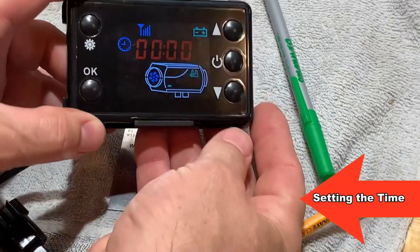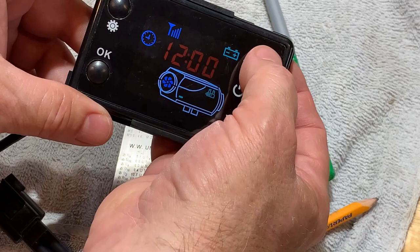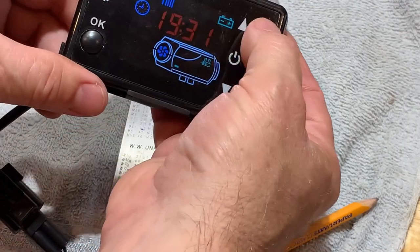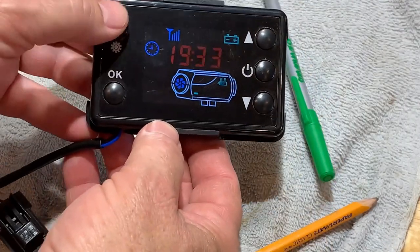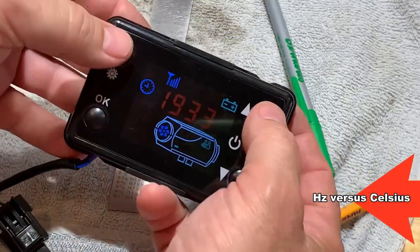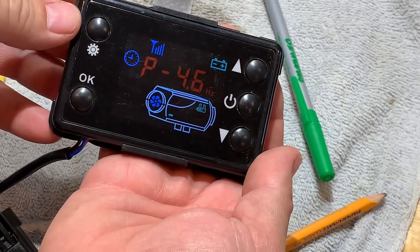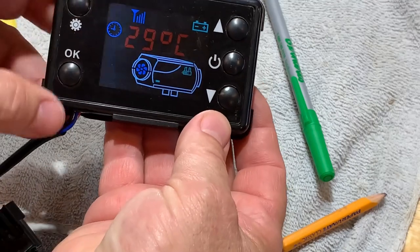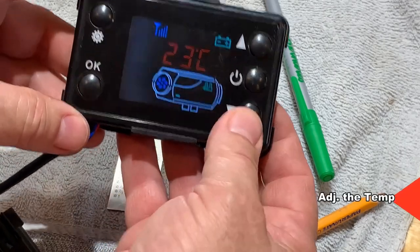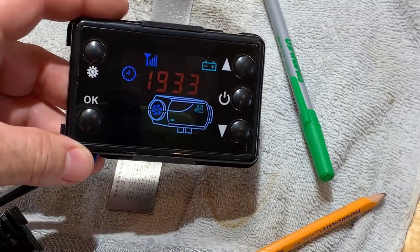Starting at the top, I'm going to set the time. It's 7:33, so let's set it to 1933. Done — the time is now 1933. I'm going to hit these top two buttons here, which allows me to change between Celsius and Hertz. I'm going to leave it at Celsius because that speaks to me. We know that the temperature is 23 Celsius, so I'm going to set my unit to come on and raise it to 24 Celsius.